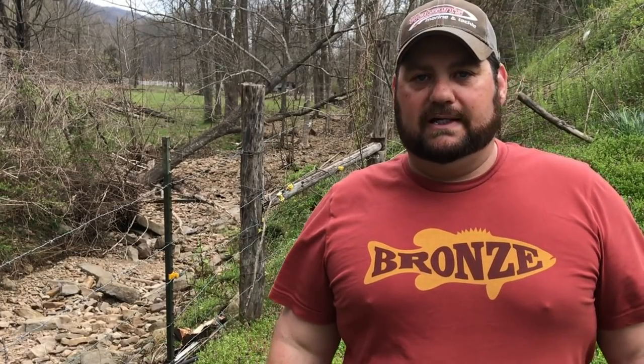Alright guys, as always, questions and comments in the comment section below. I love to talk about fishing with you. Hope you guys like these Sunday Funday and Quick Tip videos. Like it if you like it, and don't forget to subscribe.